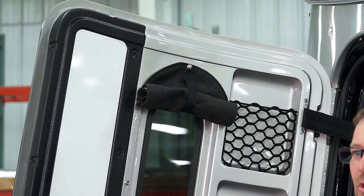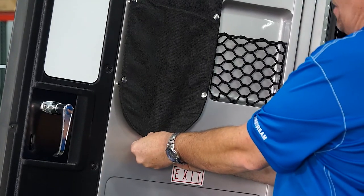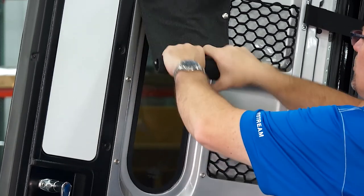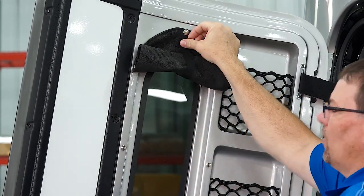On the rear cargo door, we have a shade. If we un-Velcro the shade and roll it down, we have these snaps to snap it into place. When you want the window shade up, you just roll it up and use the strap to re-Velcro it and hold it.